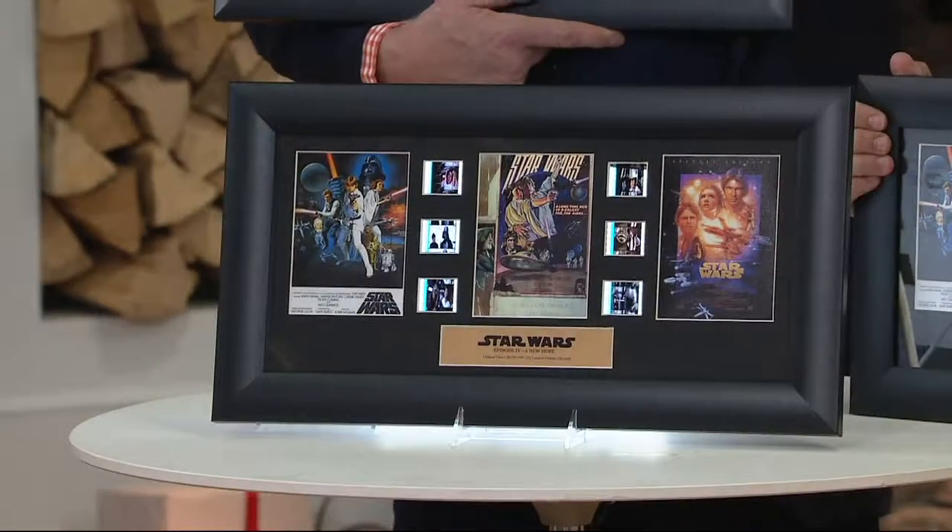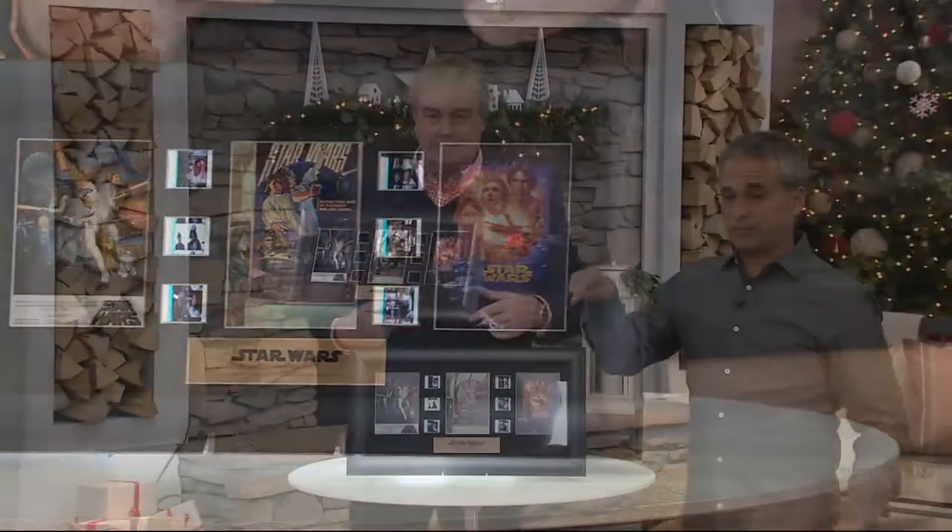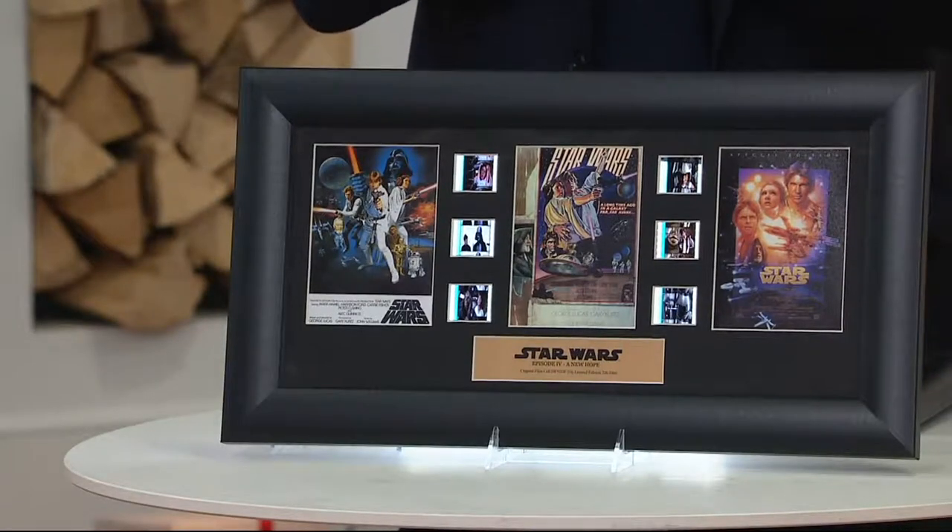This is the first — well, technically it would be episode four, because it went four, five, six, one, two, three. Seven came out two years ago, and December 15th will mark the release of episode eight. For the collector, if you're watching right now — whether it's your son, your daughter, your grandson — you know they are crazy about this franchise. They know the next film is coming out and they will be first to see it. And none of the prequels or sequels made any sense until you saw the original.